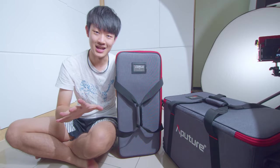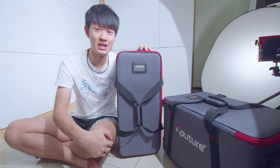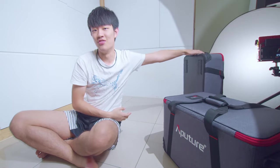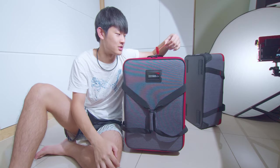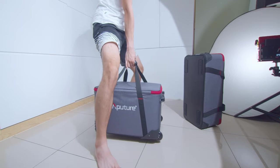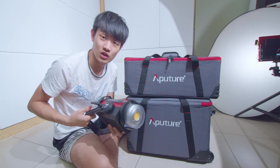Hello everybody, my name is Kai Won. Today I'm pretty excited because this is the early hands-on video about the 600D Pro. This is a 300D Mark II box and this is a 600D Pro box. So today I'm going to quick unbox this Aputure 600D Pro and do a first impression video, and we're also going to compare the 300D Mark II with the 600D Pro.